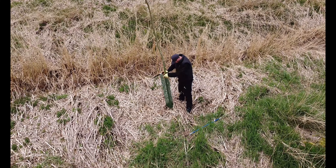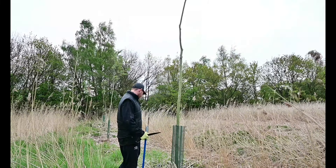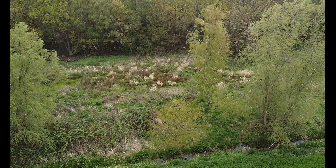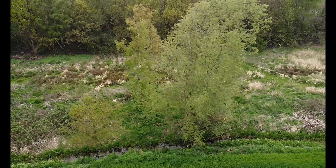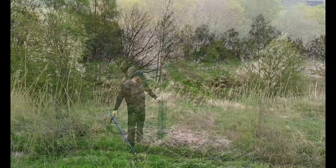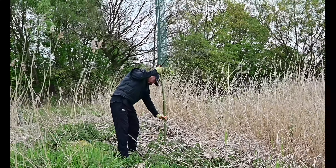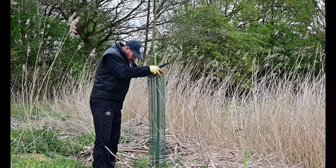Nice one to start with there — nice and straight, nice and clean. This guard's still intact. You can see that underneath the guard here there's a few that just need attention, so I'm just going to lift the guard up and give them a little push all the way down, and then I'll make sure the guard goes back up and put them in.